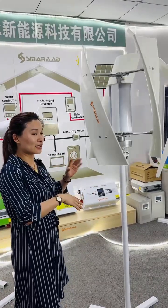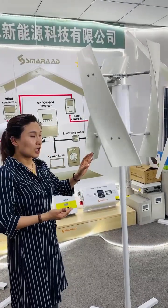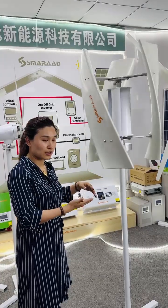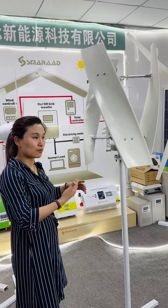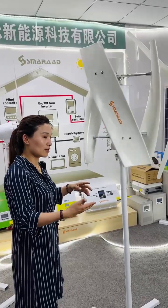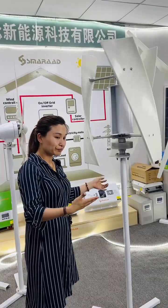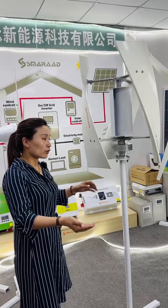Compared with horizontal turbines, these are the added advantages of this design. This is just the smallest model — we also have larger options with blade heights of one meter, two meters, three meters, five meters, and eight meters to suit home use and larger projects.